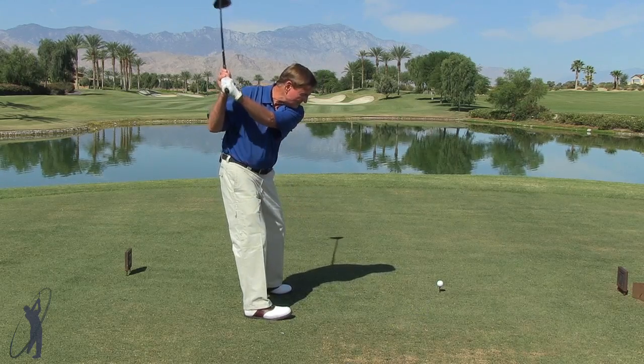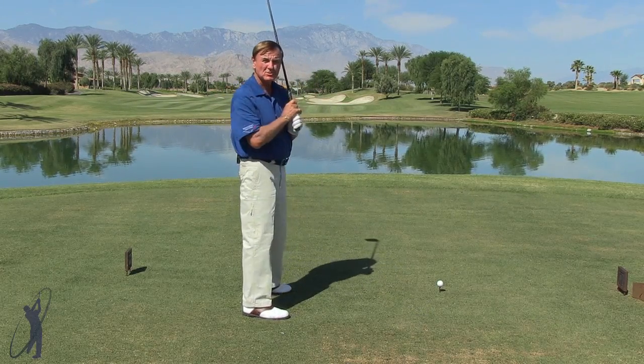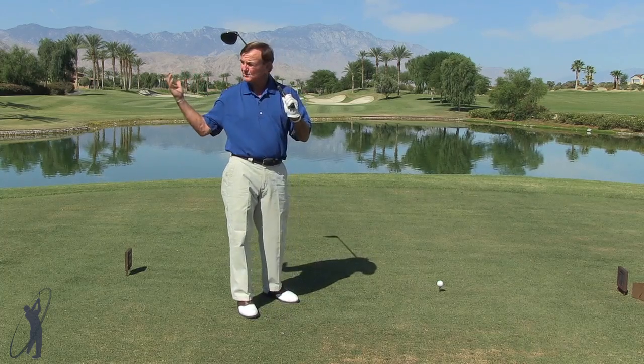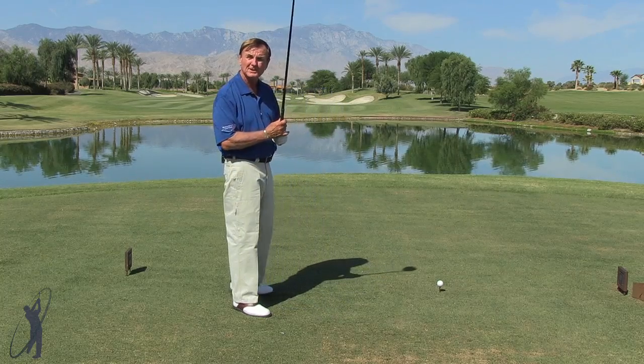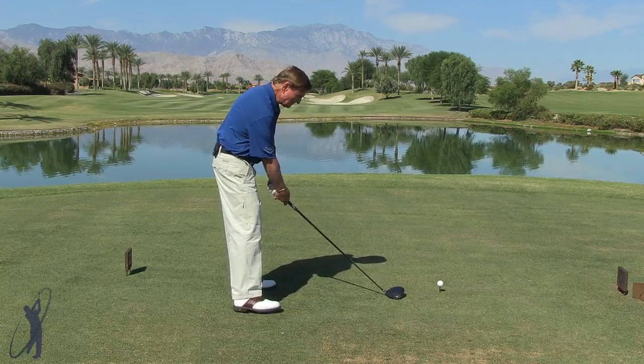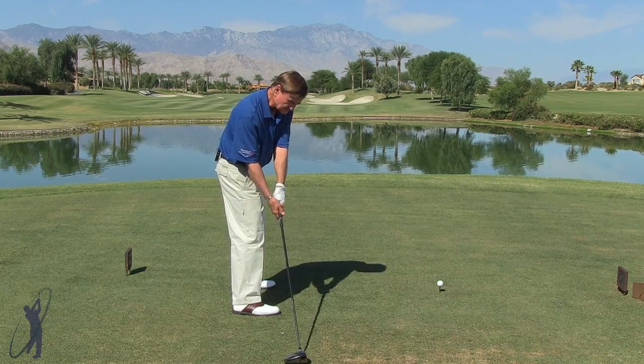You want to have more of a sweeping blow into the ball with the driver, just kind of like a jet taking off a runway. One way you can practice that — you can do this while you're standing waiting for your partners to tee off, just get off to the side — is a drill that can really give you that feeling.